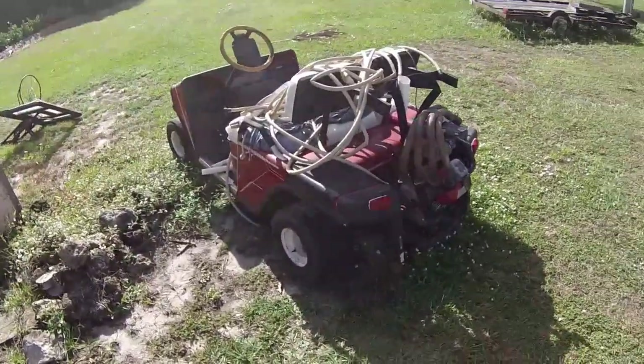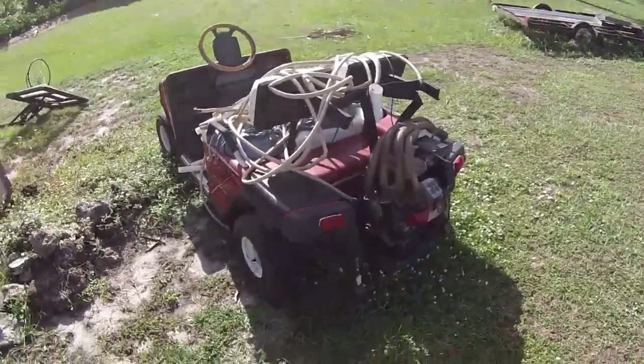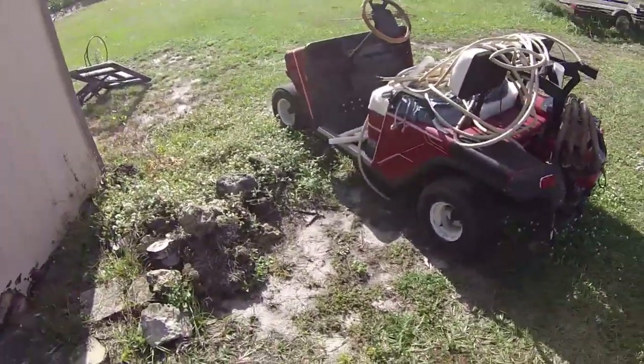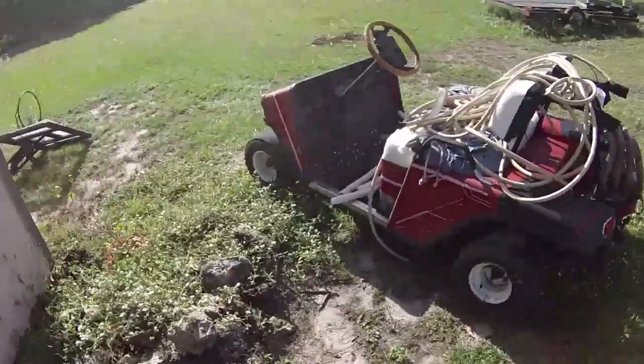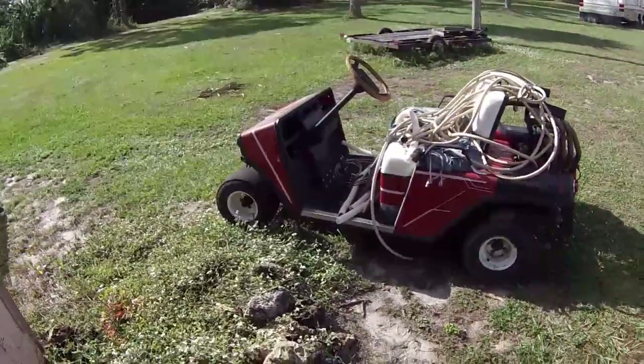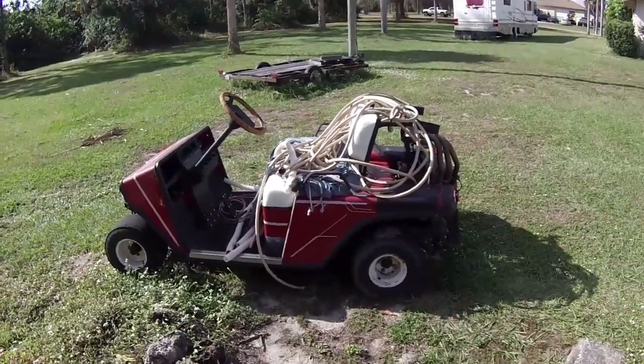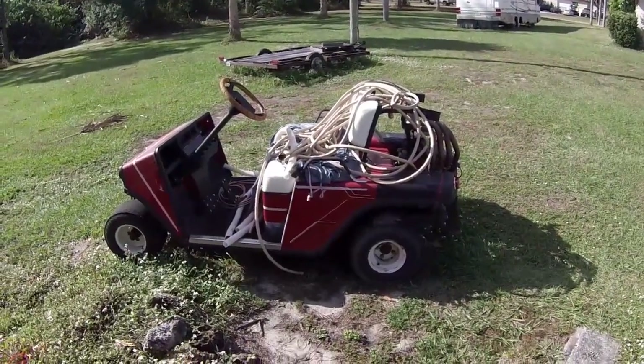Really, to finish this up it just needs wiring, gauges, carburetor, chain, clutch, and air in the tires. The brakes are still factory brakes, and golf cart brakes are pretty good, so I don't have to worry about that too much. But other than that, maybe we'll see this one in the future. Thanks for watching, guys. Have a good one.